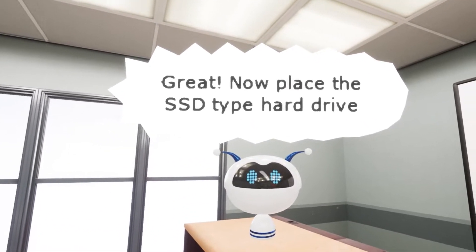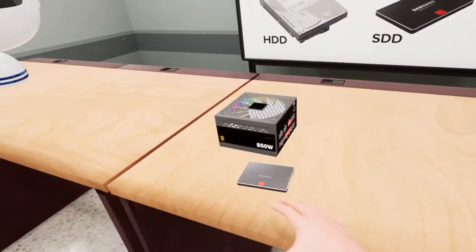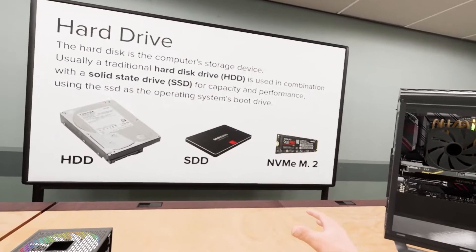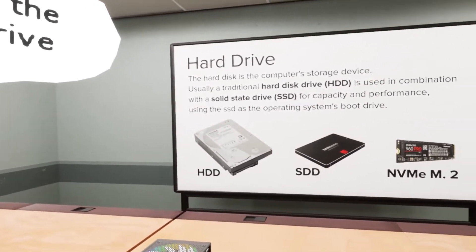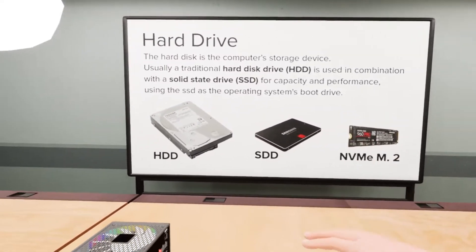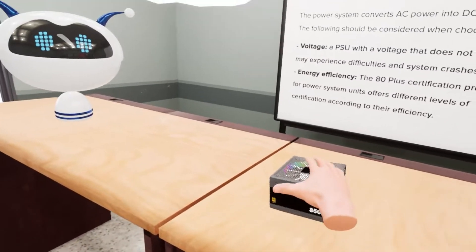Now place the SSD type hard drive. This here looks like a Samsung — this looks exactly like the SSD that's in mine right now. Oh, they also have the M.2. That is Samsung. They straight up ripped the Samsung logo like a PNG off Google and said yeah, that's good enough, we'll put it in our VR game.